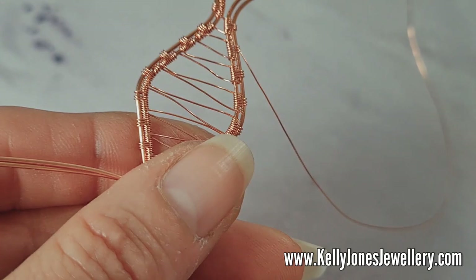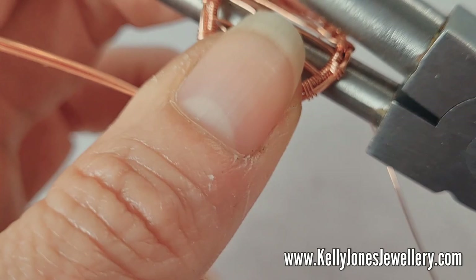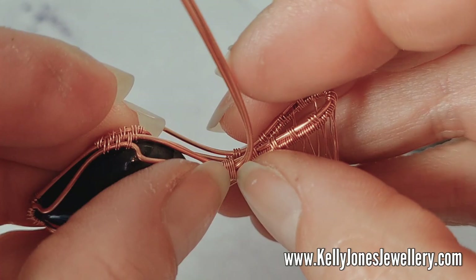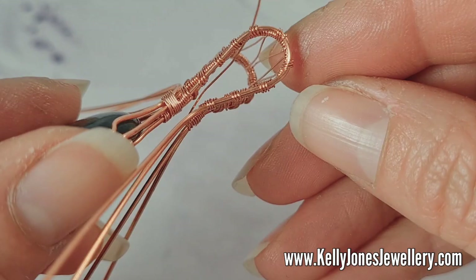Now take your bail pliers. Where the corners of that diamond shape are, that's where we're going to bend it — that's the top. Bend it straight over. So you've got that — that's my bail, that's where your cord or chain will go through.